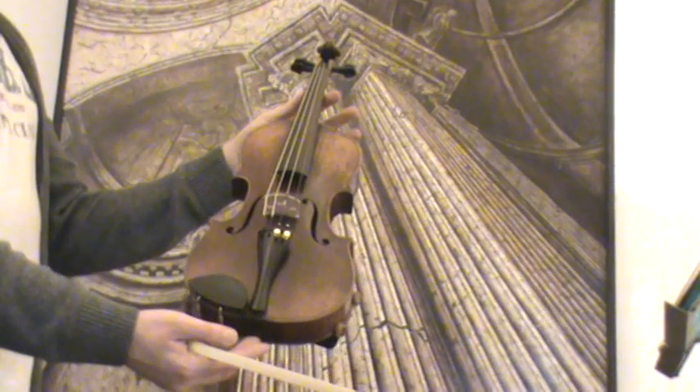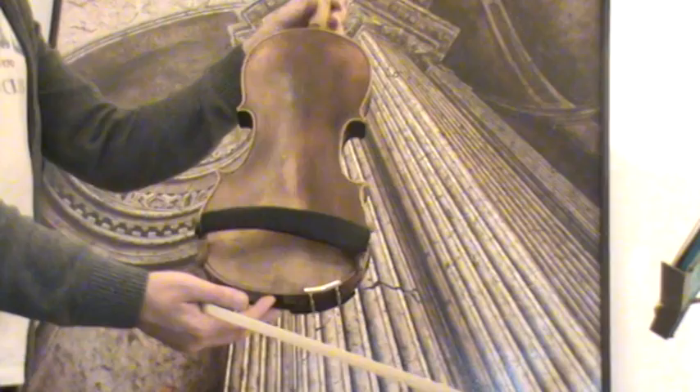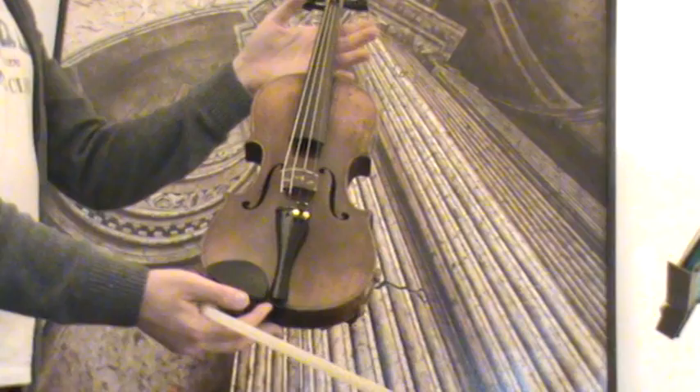Fine Old German Violin, Josef Müller, presently around the 1910–1920s. The violin shows a nicely flamed two-piece maple back, ribs and lacquer from the sandwood, and a medium to fine-grained spruce front.